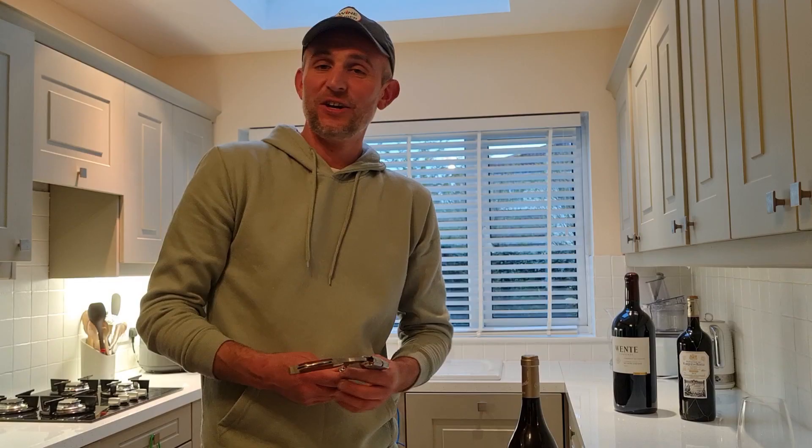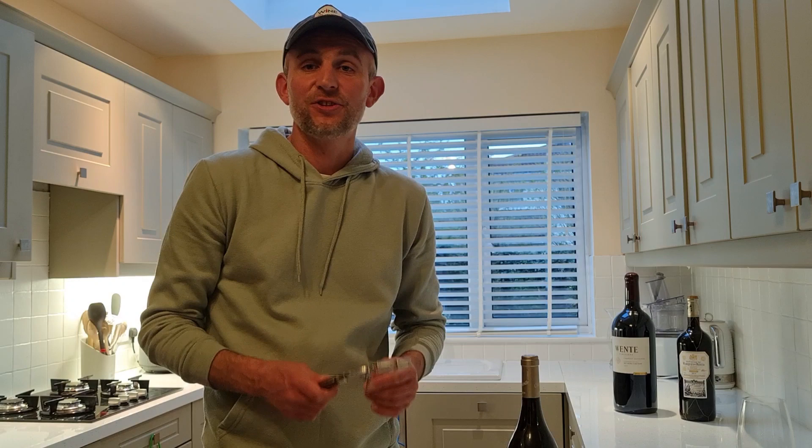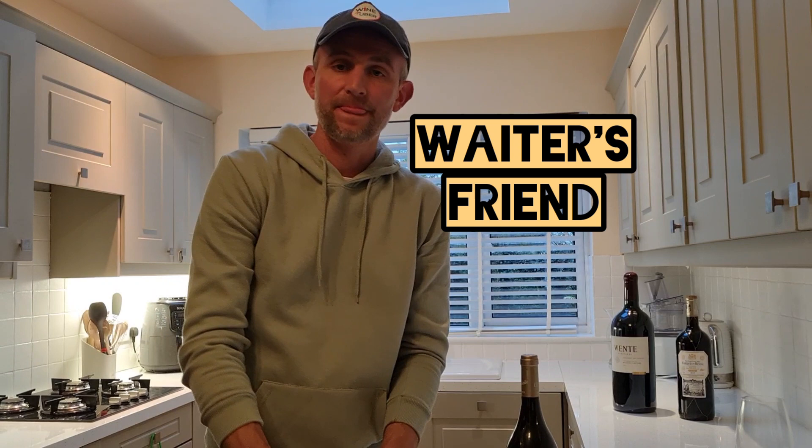If you like to open a bottle of wine like a sommelier, you need three things. First of all, a proper corkscrew like this one — it's called the waiter's friend. Then you need a small plate for the cork, and finally a tissue to remove the cork from the neck of the bottle. Very, very important, guys.